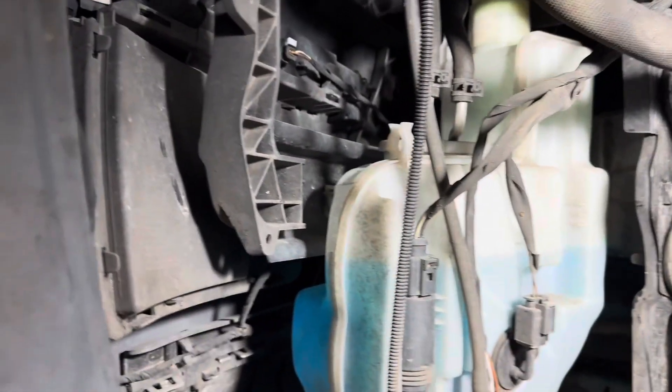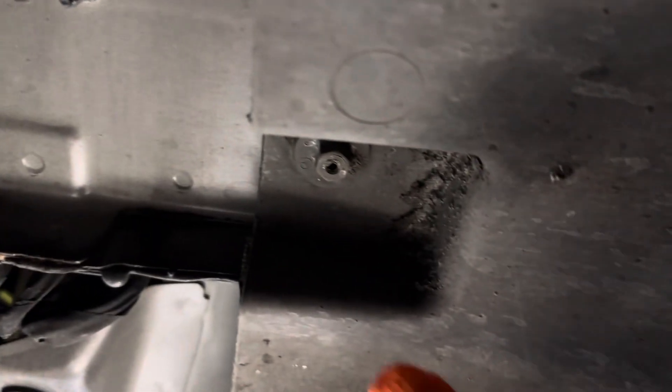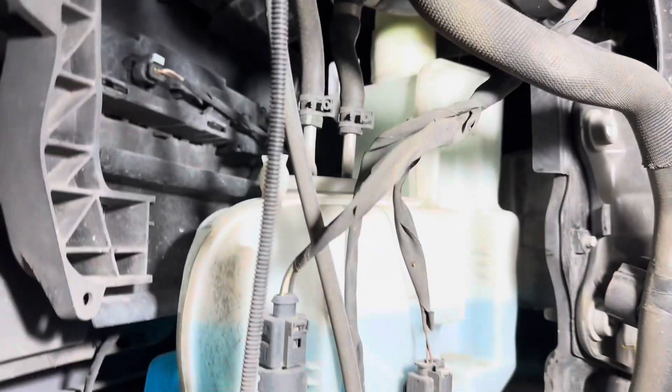Once you have the fender lining removed — with just a couple screws and a couple pull tabs kind of throughout the exterior, as well as one big one right up at the top there — you'll expose the reservoir.